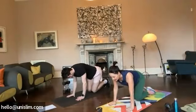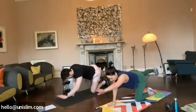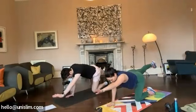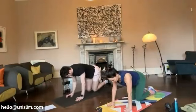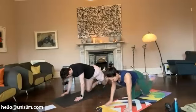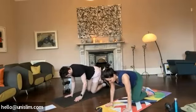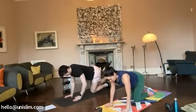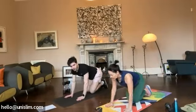And remember to balance, look at a spot on the floor, right, reaching hands. Five, six, seven, eight, nine, ten, eleven, twelve, thirteen, fourteen, fifteen, sixteen, seventeen, eighteen, nineteen, last one, twenty. Perfect. Fantastic.